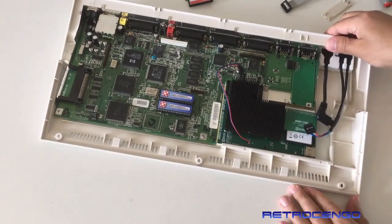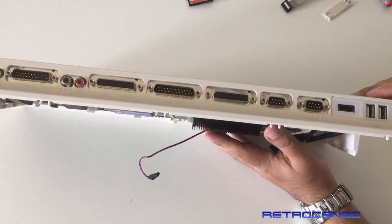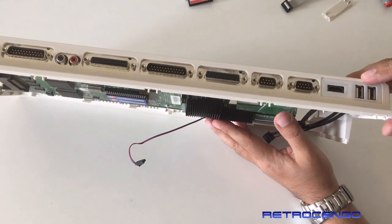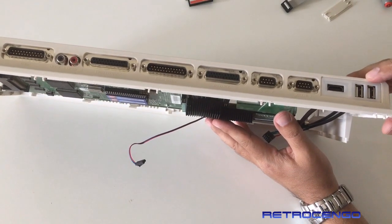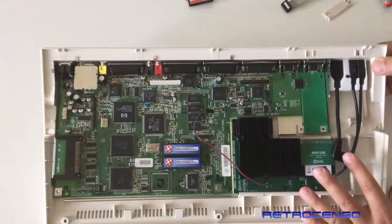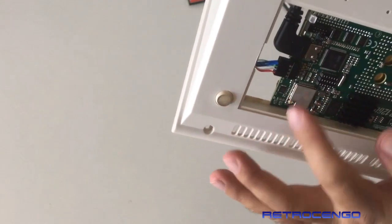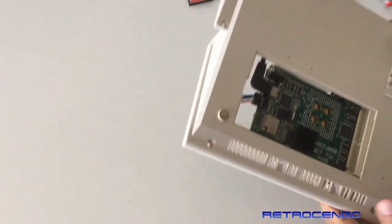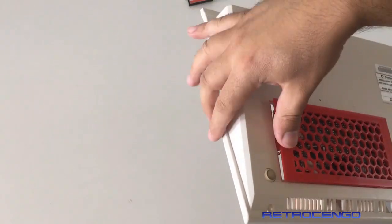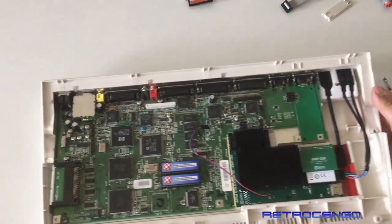Nice and easy now. There we go. It looks absolutely amazing. You can use a USB mouse here. I think you can also use a wireless mouse — Caesar said that you can also use it with a wireless USB mouse, and also with cable of course. And digital video out. Perfect.